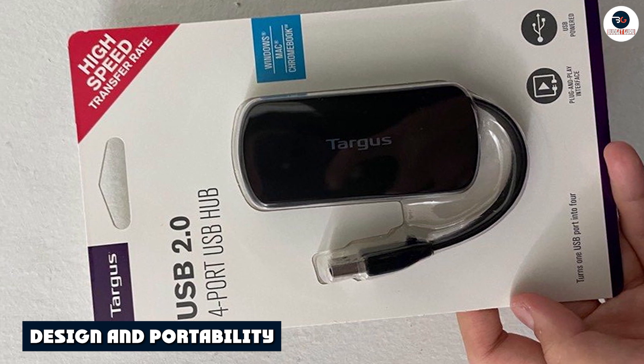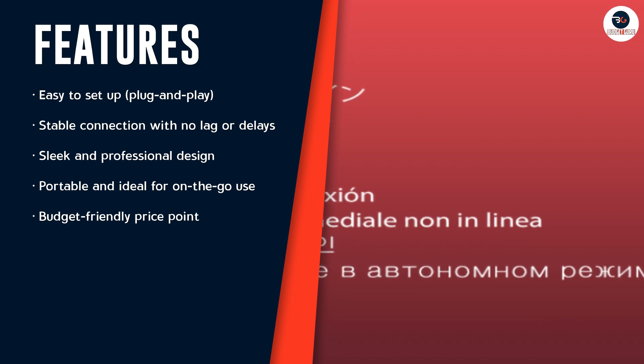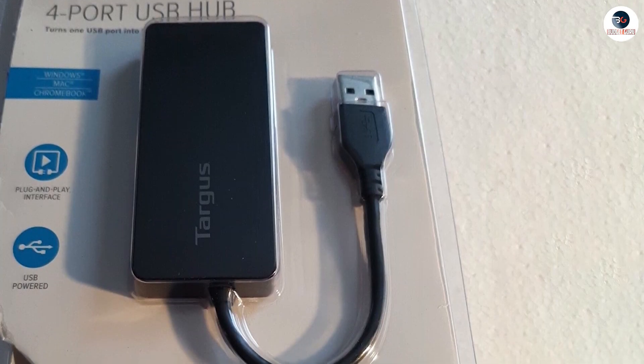The Targus 4 Port USB 2.0 Hub has a sleek and professional design. It's small enough to fit in your pocket or bag, making it ideal for on-the-go use. The hub also has a built-in cable management system that keeps your cables organized and tangle-free.